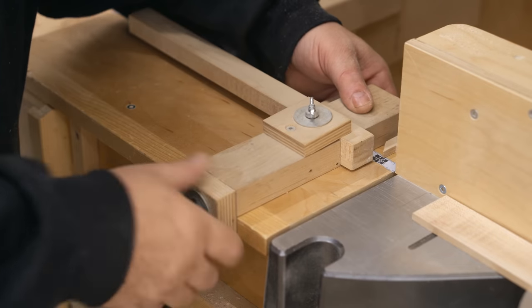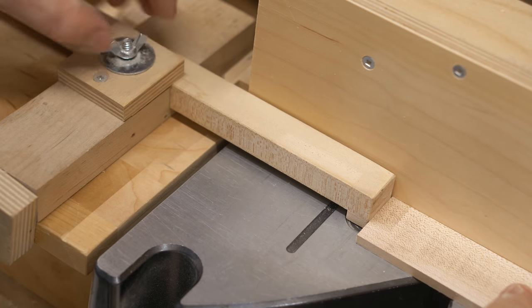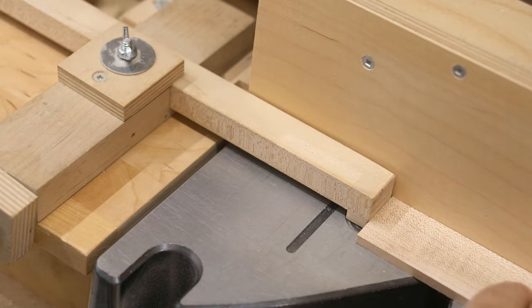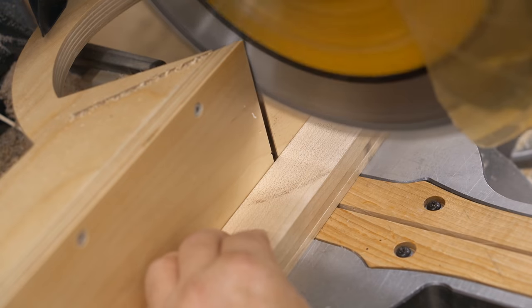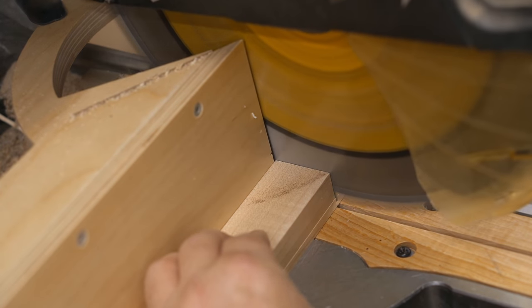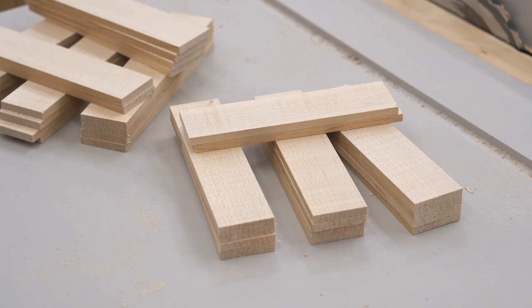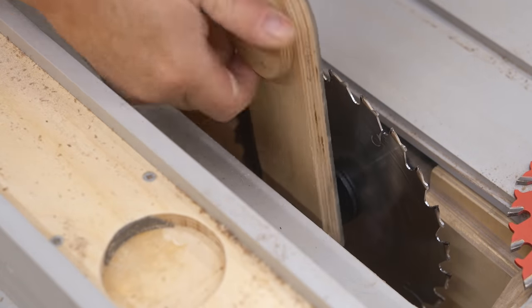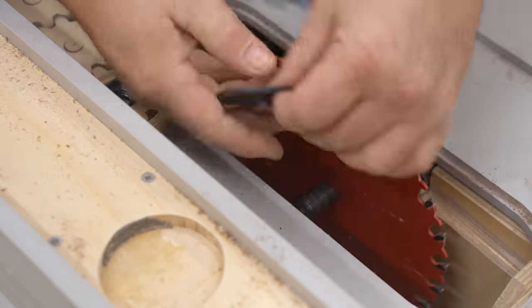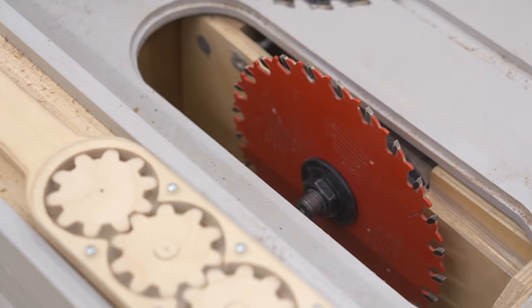Now that I have all the stock prepped, I can start working on the drawers. The first step is to cut the front and back of each drawer to length from the quarter-inch strips I cut first. Then I can change out the blade on my table saw to one that's a little bit thicker — I need to make rabbets in the bottom edge for the bottom panel, and I'm also cutting dados for dividers that will be put in after.